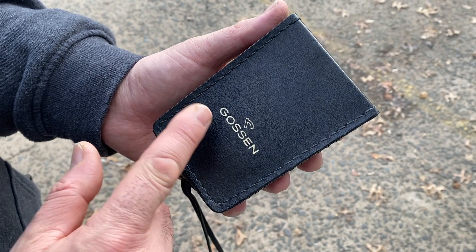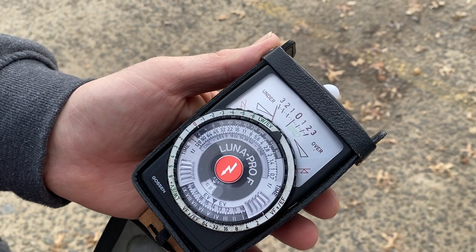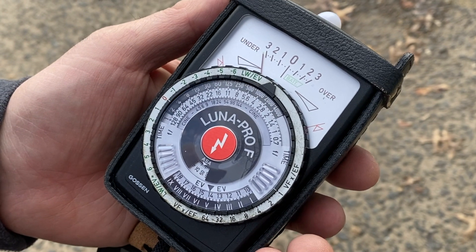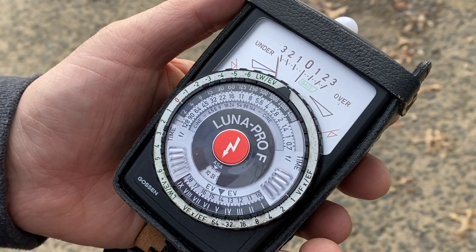Hi folks, today I'm using the Gossen Luna Pro F handheld light meter. It's a vintage light meter. I'm using this to figure out what my f-stop is when shooting my 8 millimeter Cine camera.